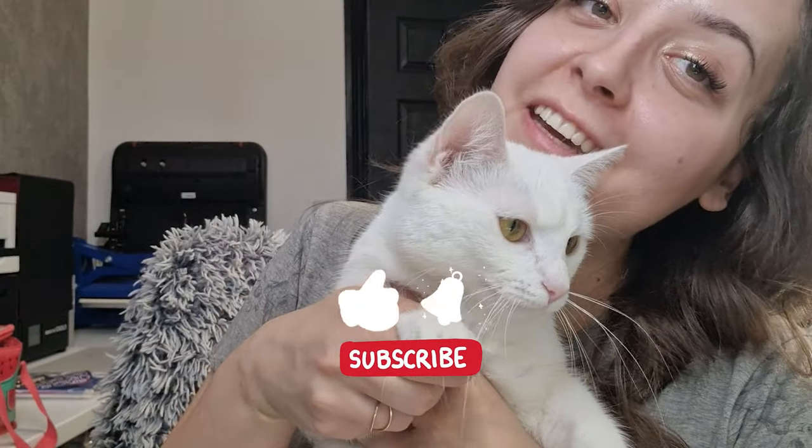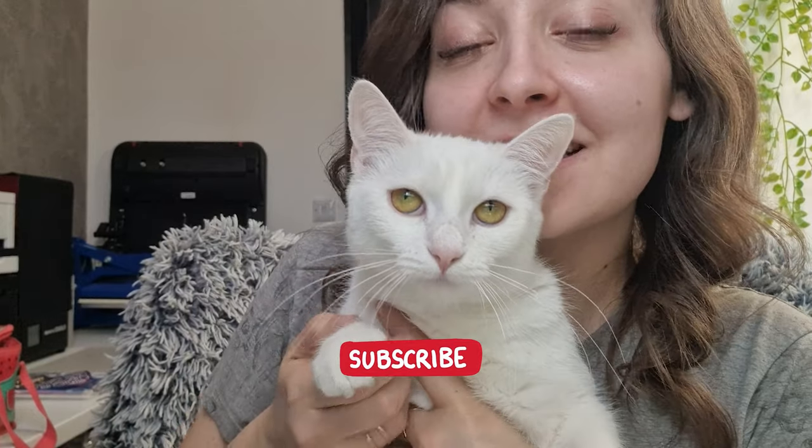So subscribe, hit the notification bell, and we will see you in the next one. Love you. Bye!